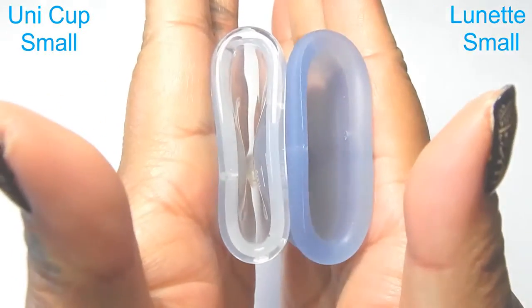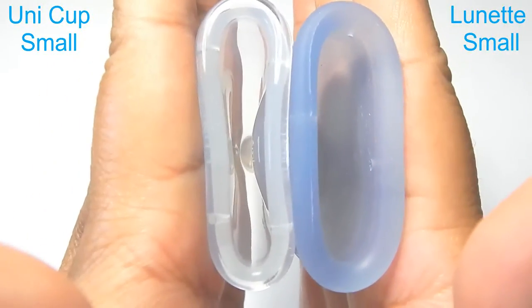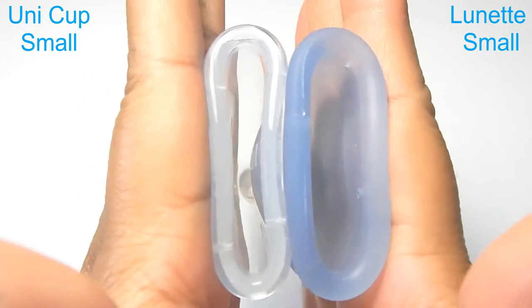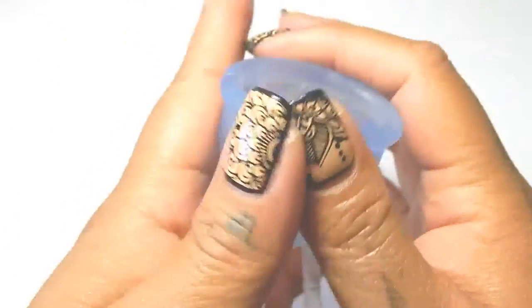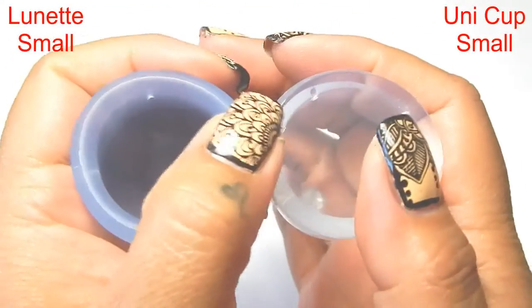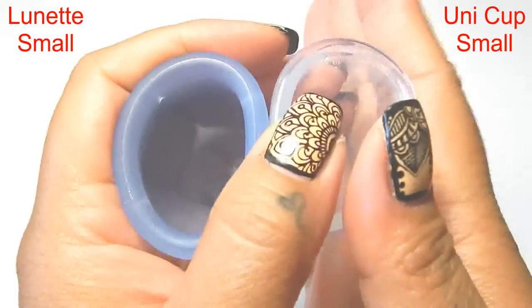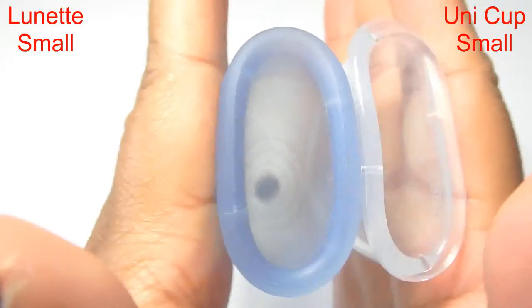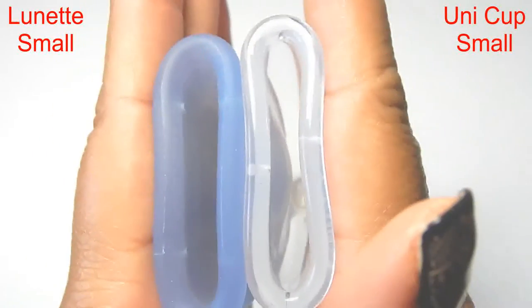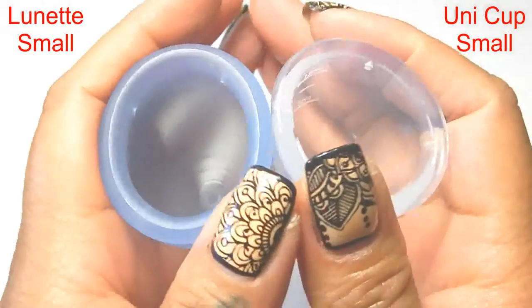So here is the inside of the Ooni cup and inside of the Lunette cup. I kind of slid out of my hand there. Inside of the Lunette and inside the Ooni, and just the rims.